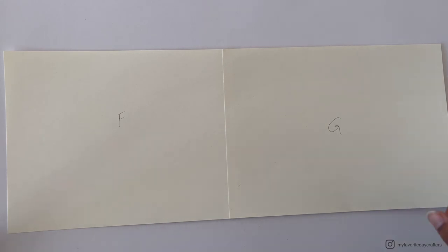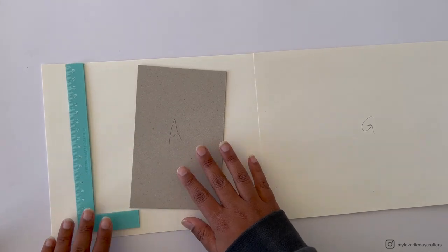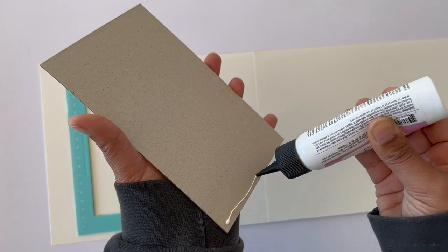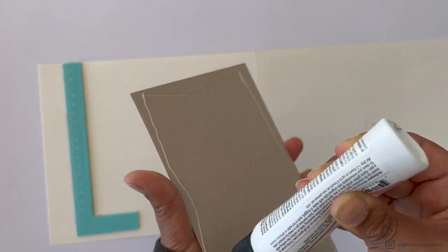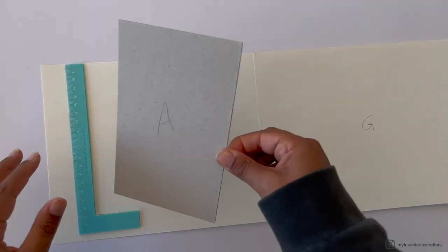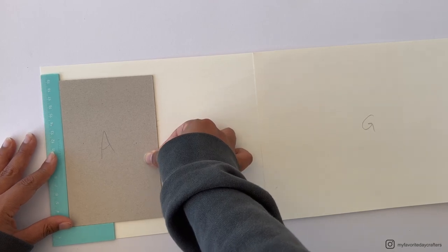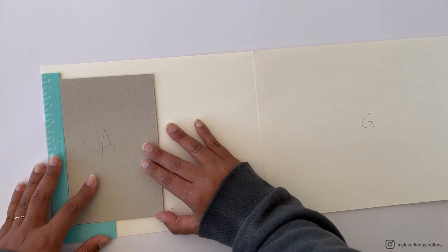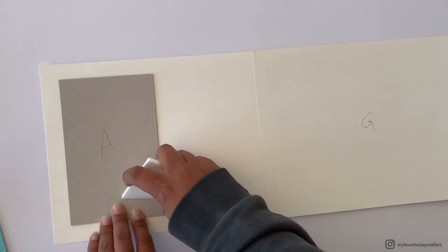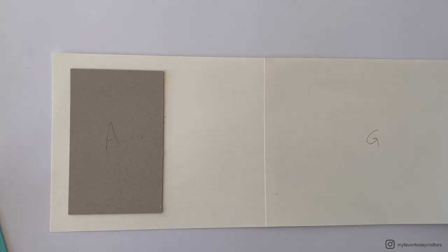Add the first chipboard element, chipboard element A, onto cardstock elements F and G using wet glue. Use the L-shaped ruler from the Craftelier Basics set to place it on the left side with an even three-quarter-inch border. Once in the correct position, burnish it down with the bone folder.